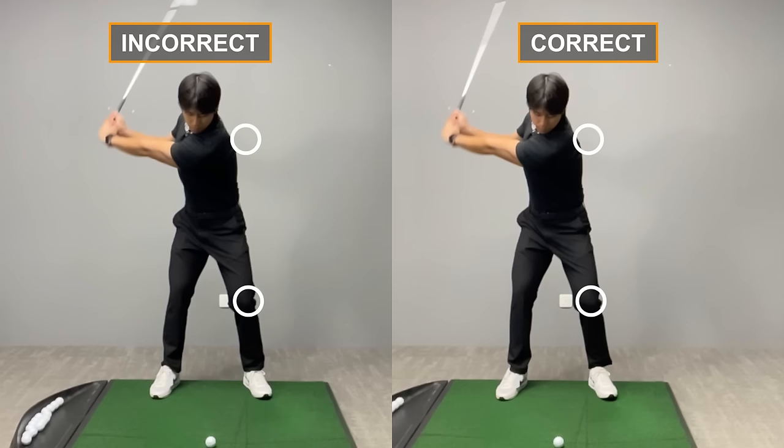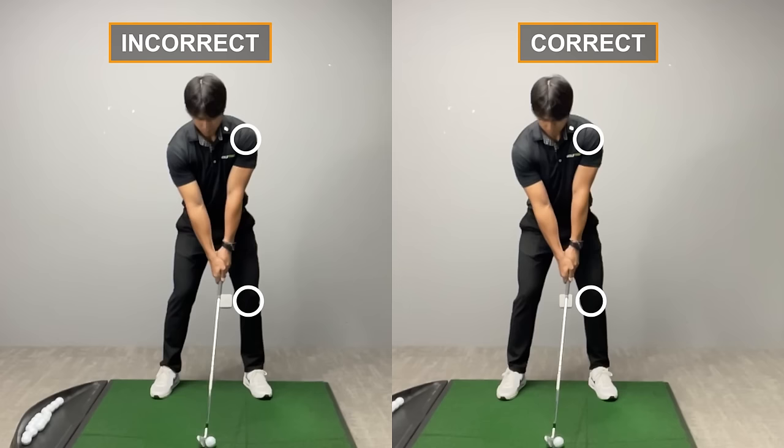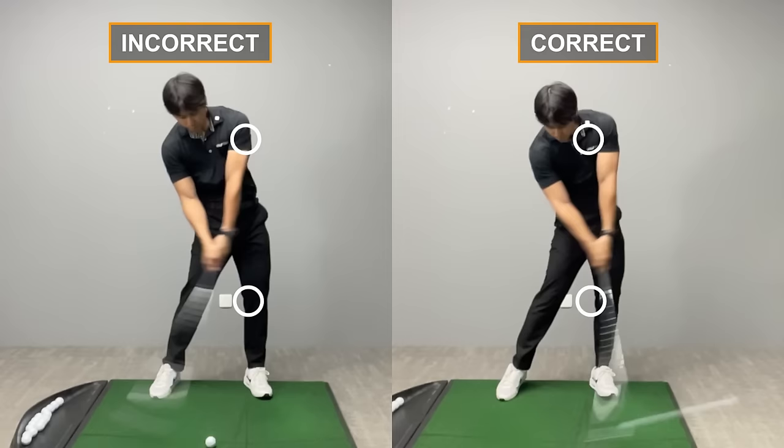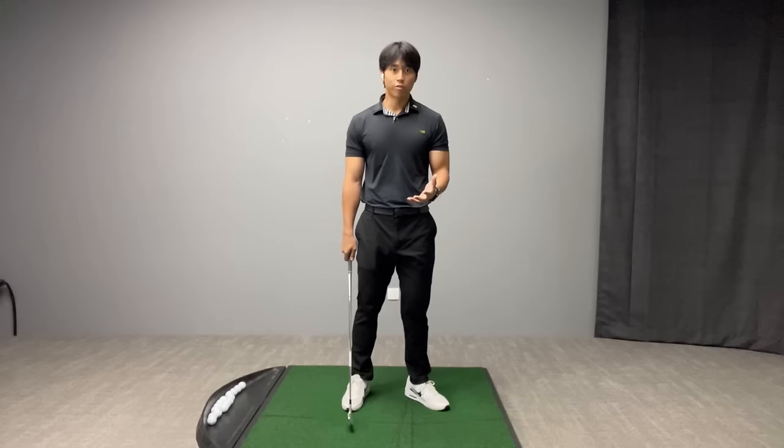Watch me in slow motion here performing the incorrect weight shift versus the correct weight shift. You can see that when I do it incorrectly, my lead shoulder is actually moving up and backwards as my hips go forward. Whereas in the correct position, both my lead shoulder and my lead knee move forward, followed by extension of the upper body. That's what allows my head to remain in the right spot long enough until I get into the finish where I'm totally ahead of the golf ball.